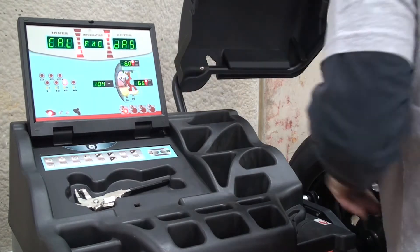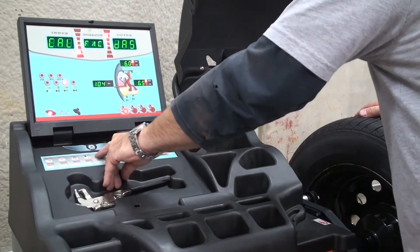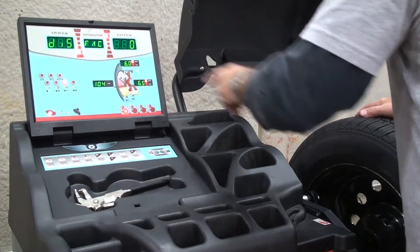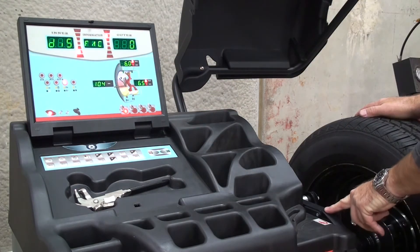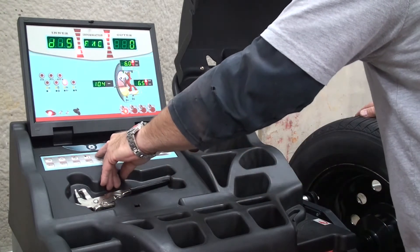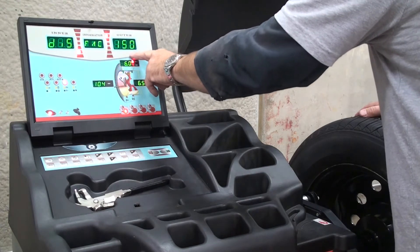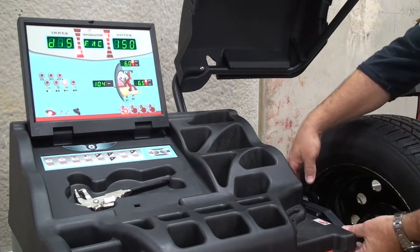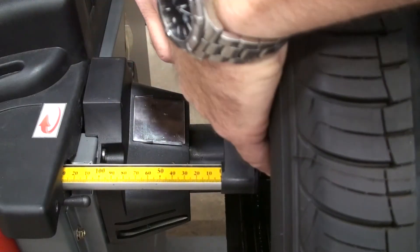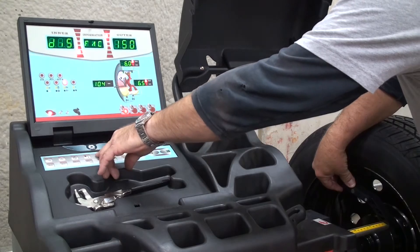Now it reads caldas. At this point we'll hit the home key once and it will zero the arm at rest, so the arm should be at rest here. Press the home key again. Now it reads FAC 150 — we will pull the arm out until the gauge reads 150 and press the home key.